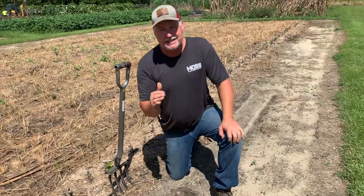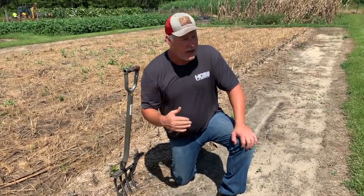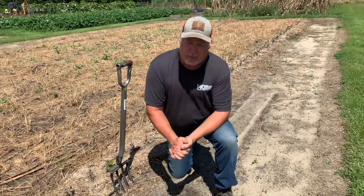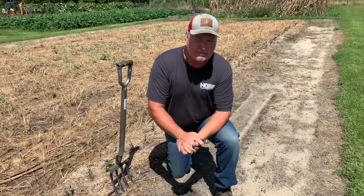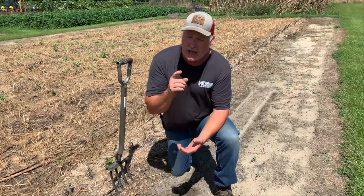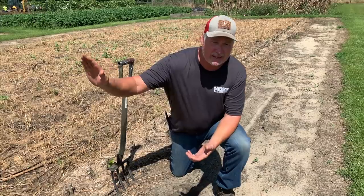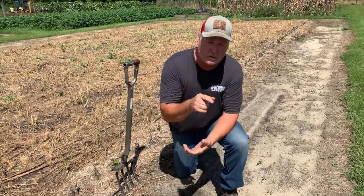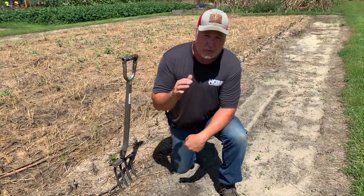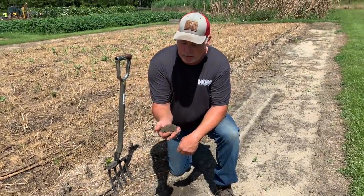Now one of the biggest things I see is everybody's got one of those neighbors that knows everything and wants to give you advice all the time — I've got one, his name is Clarence. Most of the time what they say is you need to add some lime. Do not ever add lime or sulfur to your soil to adjust the pH until you know what it is. Unless your neighbor is a soil scientist, do not take his advice. Tell Clarence thank you for the kind information and go get a soil sample done. If you do that, you'll be treating your soil very kindly — the soil structure will be good, nutrients will be available to the plant, and all will be good.